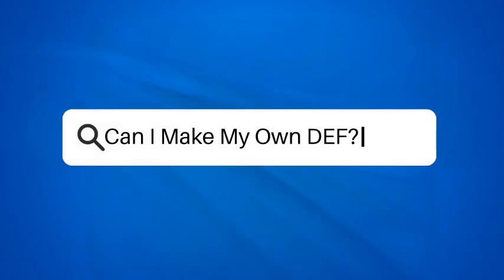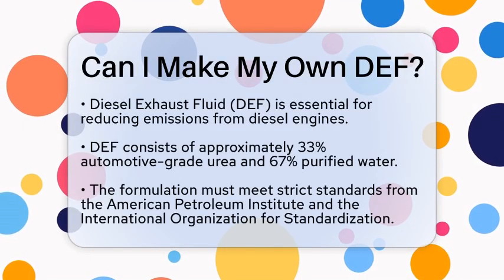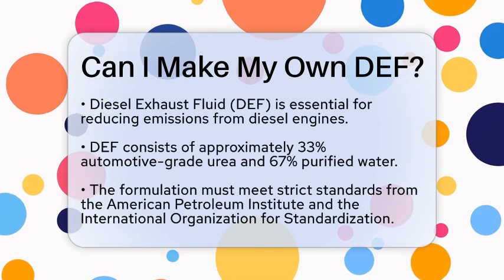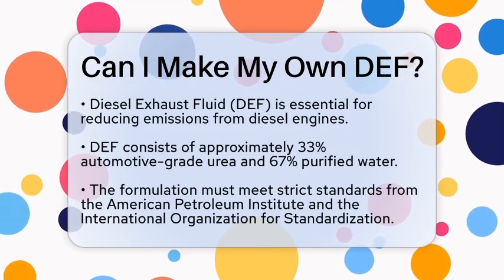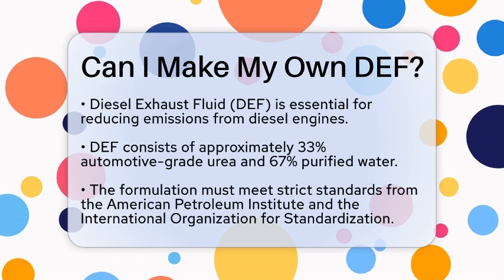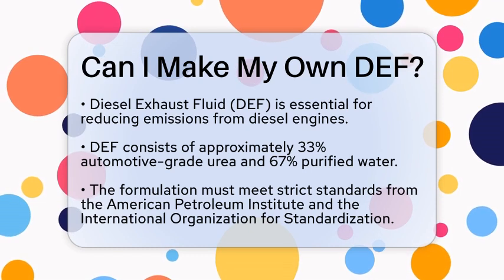Can I make my own DEF? Have you ever wondered about the substances that keep our vehicles running smoothly and efficiently? One such substance is diesel exhaust fluid, commonly known as DEF. It plays a vital role in reducing emissions from diesel engines, but can you actually make it yourself?